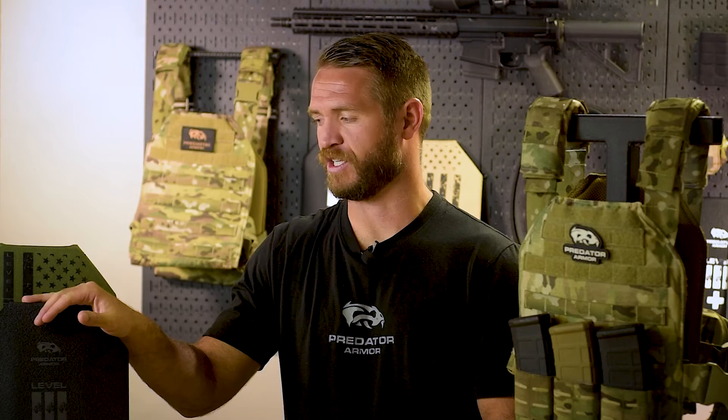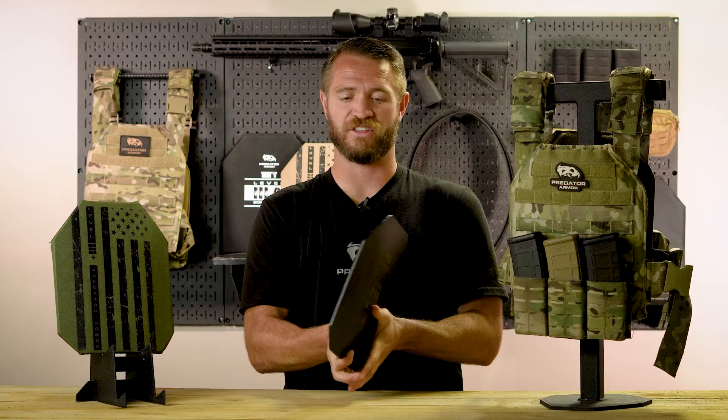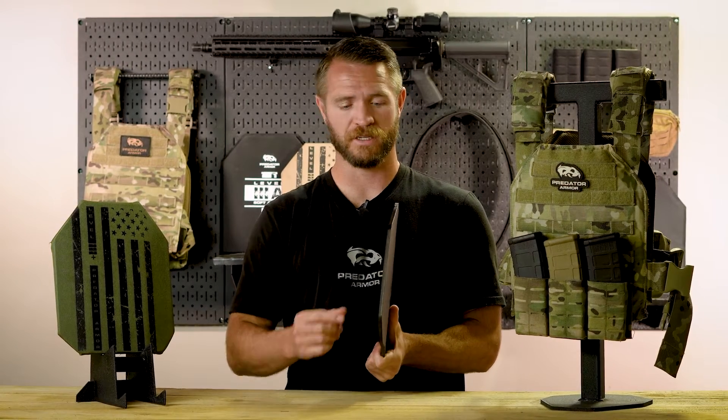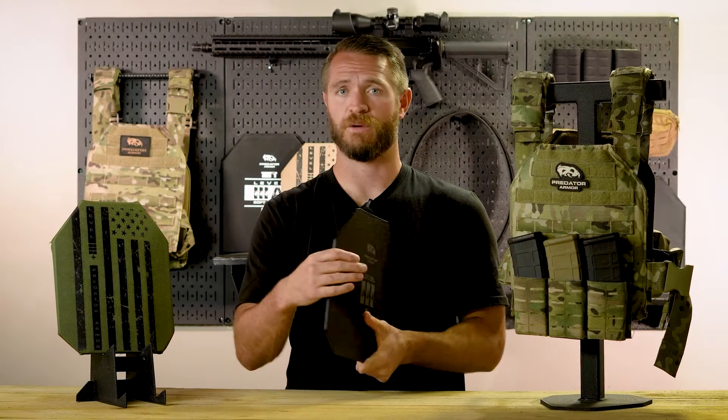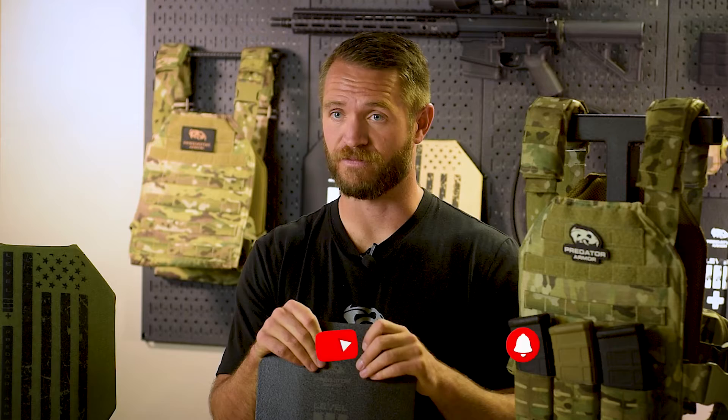The idea that steel plates are just big and bulky and heavy is kind of an outdated idea. Technology is advancing in all aspects, and it's the same for metals and alloys. Steel plates have gotten much thinner and much lighter weight. Our level 3 and 3+ plate are a quarter inch thick and weigh seven and a half pounds — not the heavy, bulky armor of days past.